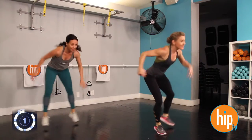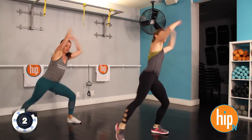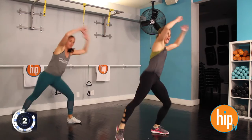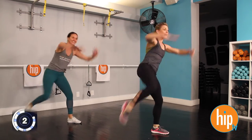Here we go, same side — second set. Feeling it already. You can add arm weights if you want to, if you're trying to make it a little bit more challenging.